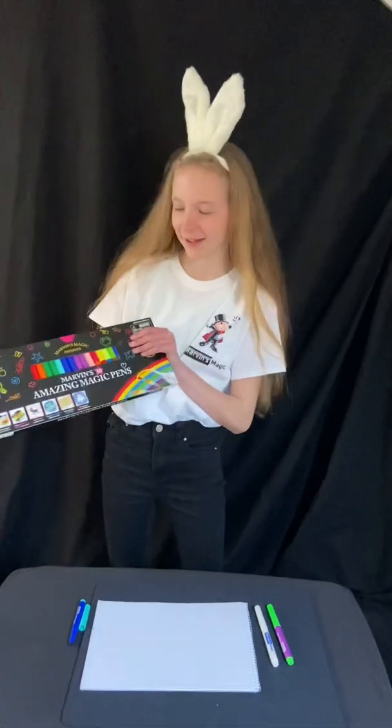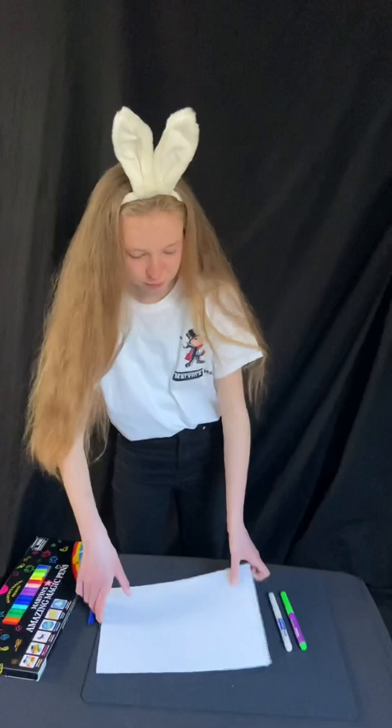Hi, today I'm going to show you some of Marvin's amazing magic pens. So here I've got a blank page — that's not very fun is it?